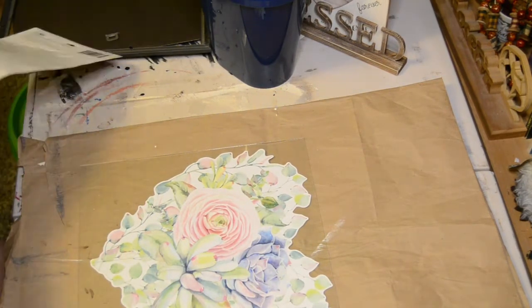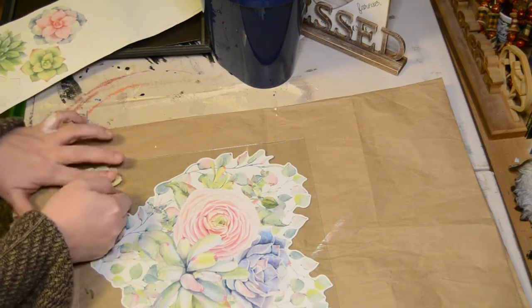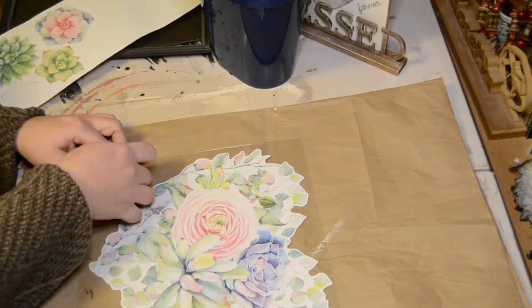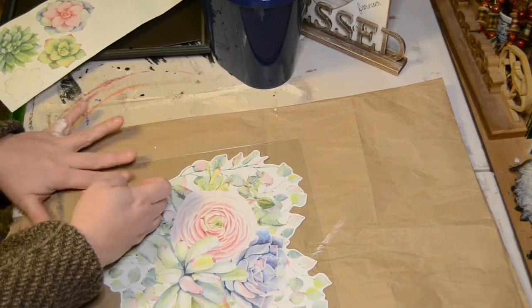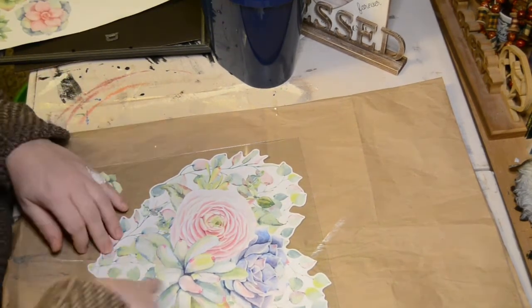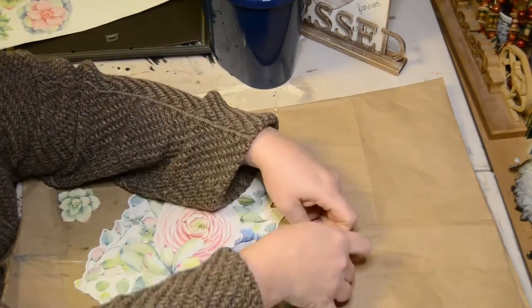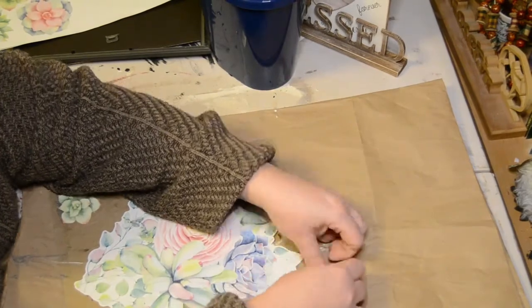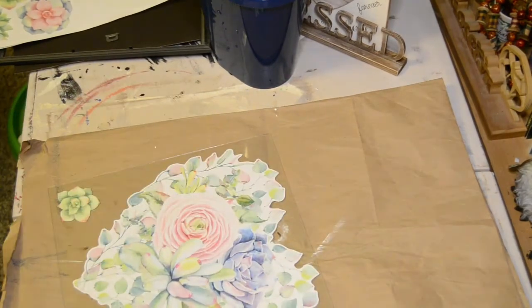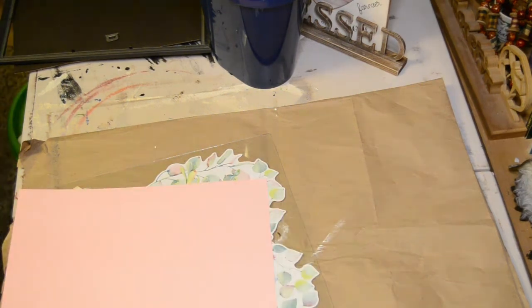Then I'm taking a couple more of the smaller little succulent stickers and just adding them to the bottom of the main heart. You don't have to do that — you could just leave the heart by itself and then use the other succulent stickers for a different DIY project later on. This is just something that I chose to do. It is a little bit tough to get it to be fully lined up, but take your time and you will get it.